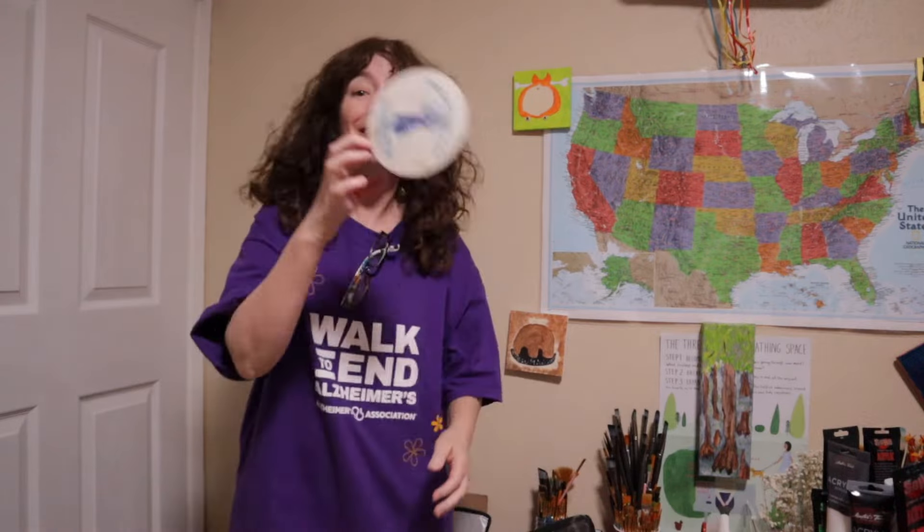Hey guys, welcome back to Creativity and Inspiration. If you're new, welcome — I'm happy you found us, and if you keep coming back, thank you, you are very important. I knocked something over today! We are talking about how to use those little plastic ties like on bread — not the twisty ties, but just the little plastic ones. I'm going to give you some different ideas how you can use them in your journals and in your creative space or your home.